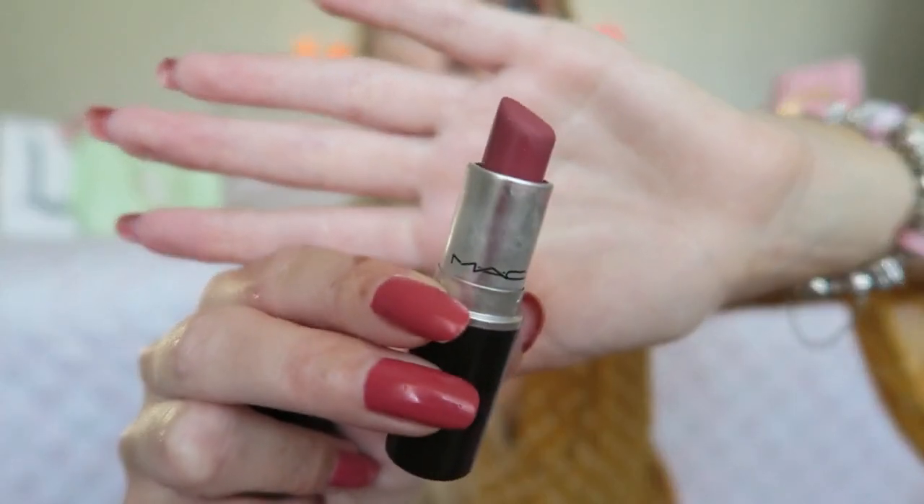My lips are terribly dry — I think it's from the plane's air conditioning. I already applied some Vaseline but it's not really working. Now I'm going to line my lips with the Essence Lip Liner in color 11 — it's a really pretty nude color. Then I'm going to use a MAC lipstick in the color Mehr — also a really pretty natural shade. I think this color is really pretty for the fall, a little bit of a darker nude.